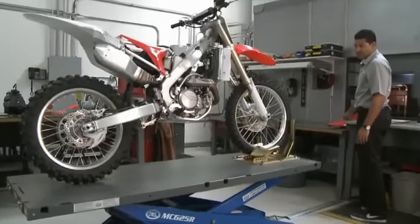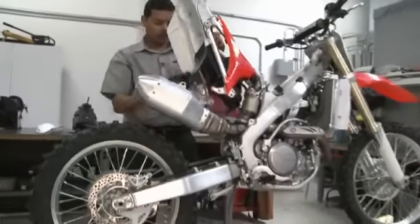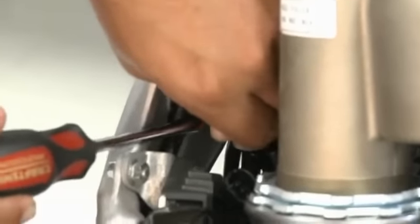On a 2010 CRF450, for ease of installation, rotate the subframe up and connect the Bizzazz throttle position connectors. Remove the stock throttle position sensor connector and install the Bizzazz connectors in line.